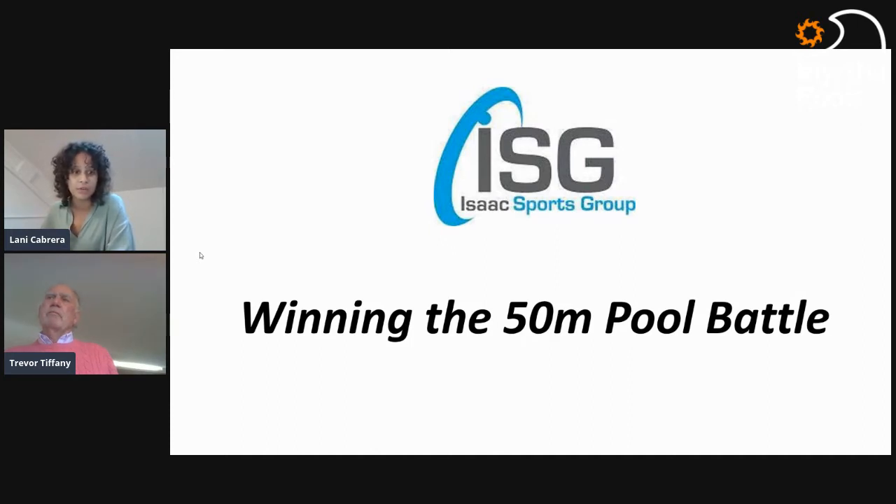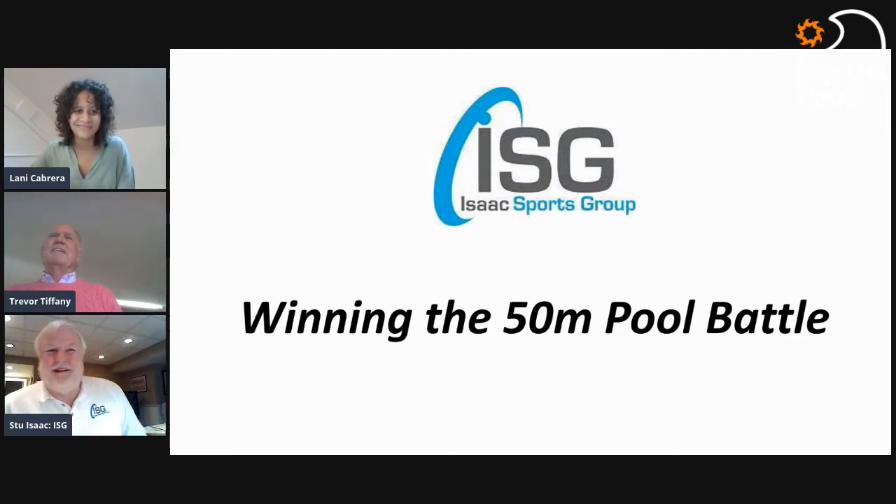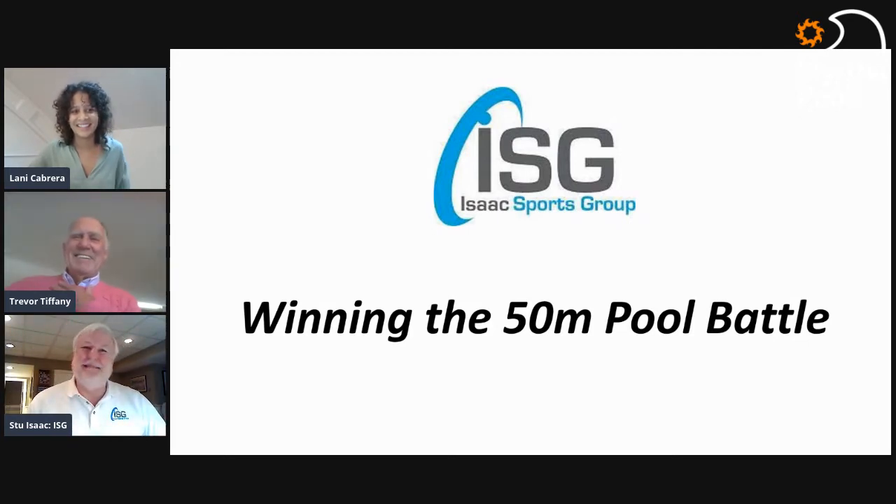Isaac Sports Group helps determine what to include to keep the facility running for years and to keep costs down. Stew was a former great swimmer at the University of Michigan, worked for many years for Speedo before setting up his own consulting company. Isaac Sports Group also provides strategic and tactical support in developing partnerships and securing funding for aquatic centers. Welcome, Stew!